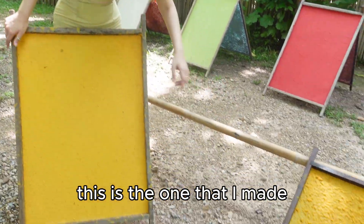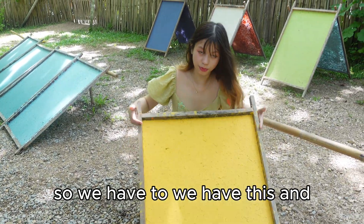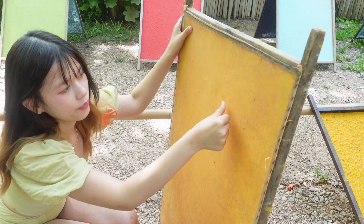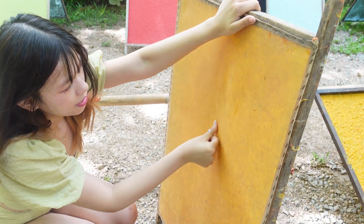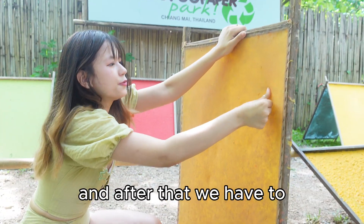This is the one that I made, and this is the one that they gave me. We have to use a plan so that the paper won't stick too much. Then we have to be patient and peel it carefully.